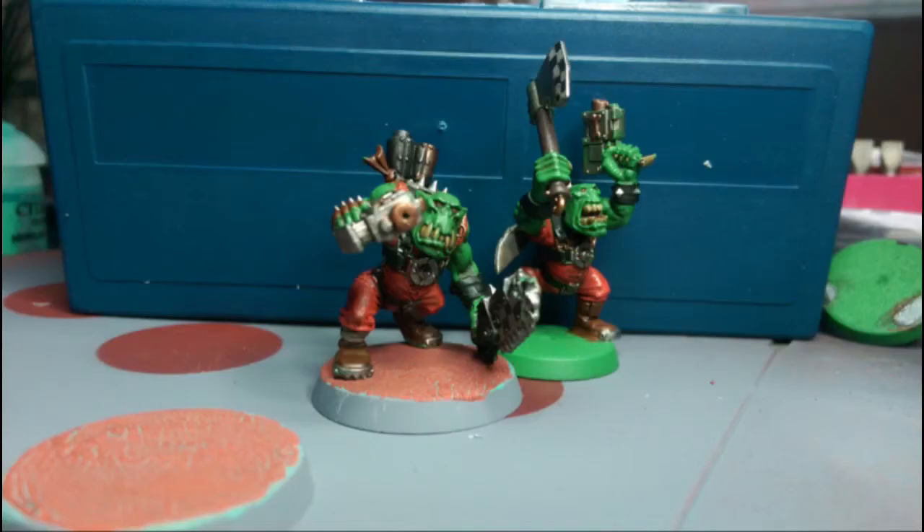I thought I'd leave you with this lovely image of staring down the barrel of a slugger. Thanks very much for watching guys, and I will see you on the battlefield.